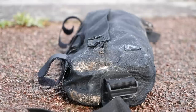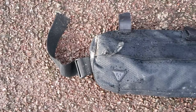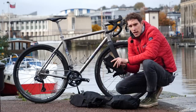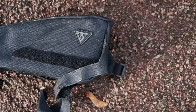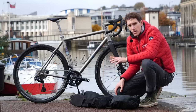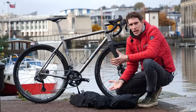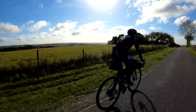Tools and spares included a Topeak multi-tool, a couple of spare inner tubes, a tubeless plug kit — which fortunately I didn't have to use — and a pump. That meant in my top tube bag I just needed a credit card, my phone, a battery pack, and cables. We traveled light because we were away for just 36 hours, but it did weigh quite a bit due to the temperatures — neither of us wanted to get cold, so we both took quite a lot of down with us.